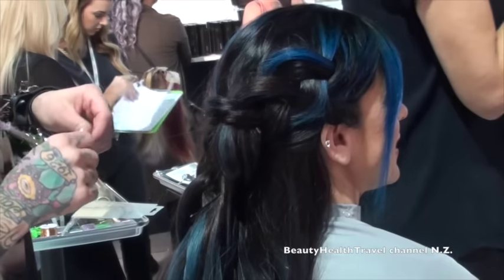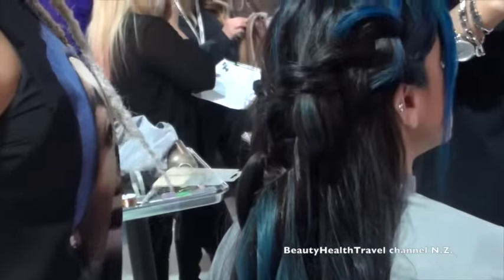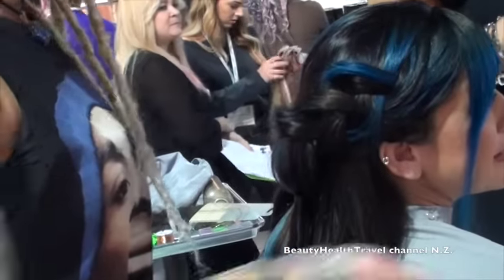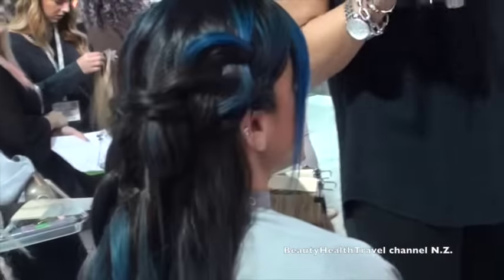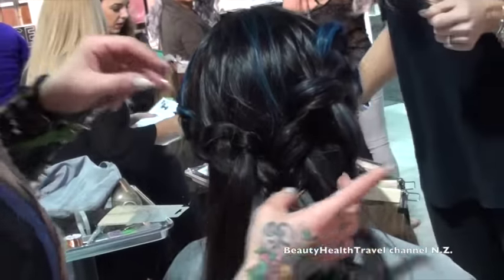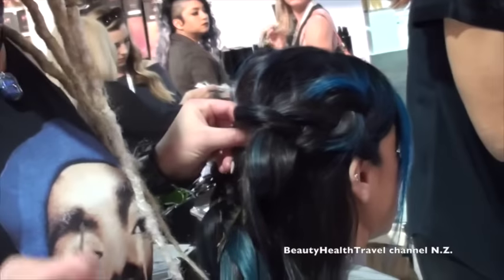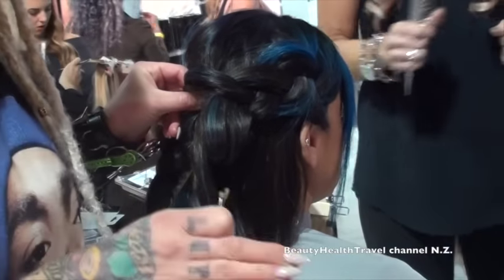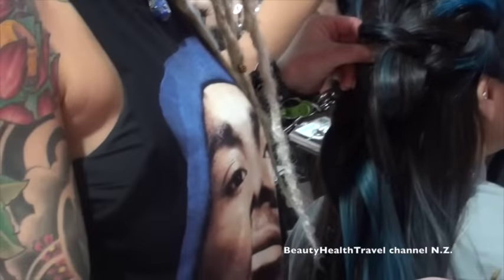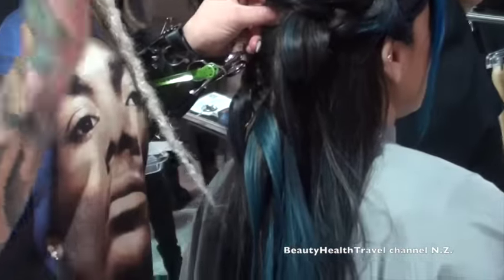We're going to do another one. Tracy, come on up. Why don't we get one of these girls up here and put an extension in their hair? Who doesn't want free hair? Pop in one of the samples. If you don't try the product, if you don't get your hands on it, I can talk all day up here, but you're not going to believe it until you try it. This product speaks for itself.